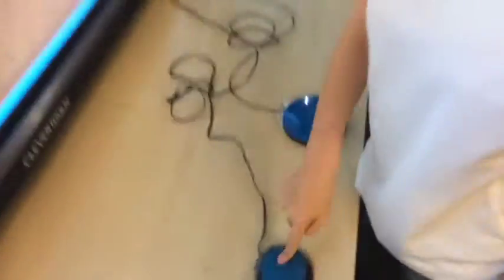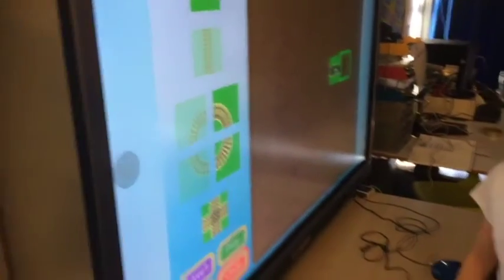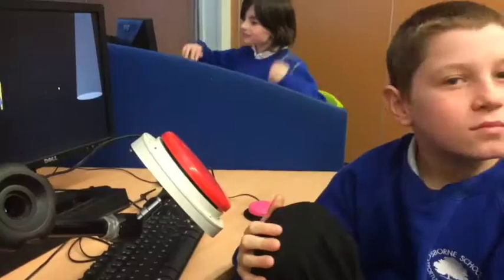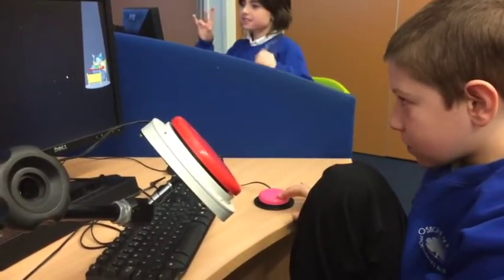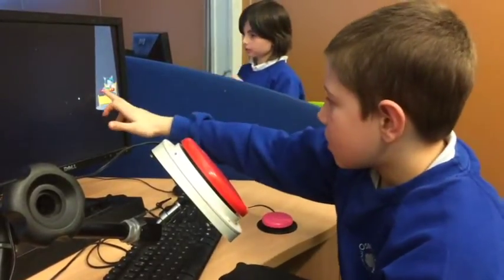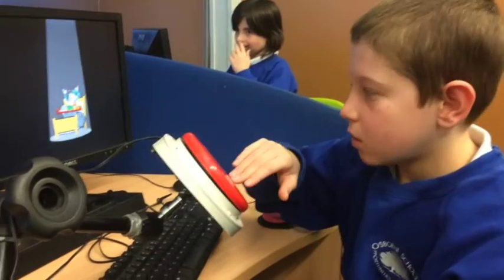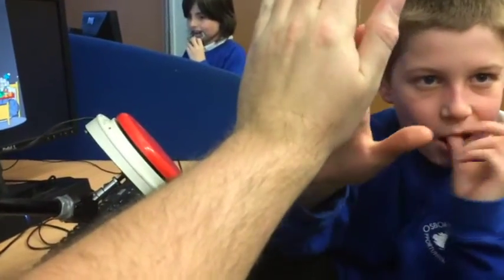No, no. Use your switches. That's it, well done. That's it. And the red switch. Not that one. That's it, well done. High five.